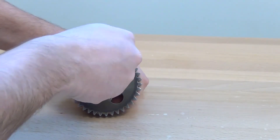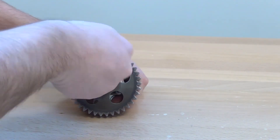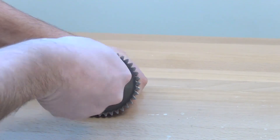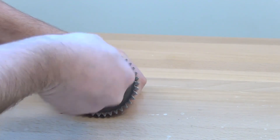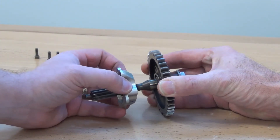Remove the three Allen screws from the lip seal cover assembly, accessing them through the lighting hole in the gear face. When removing the screws, be sure to retain the washers. Remove the cover assembly from the gear shaft and discard.